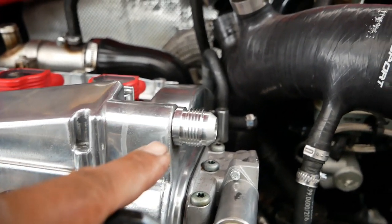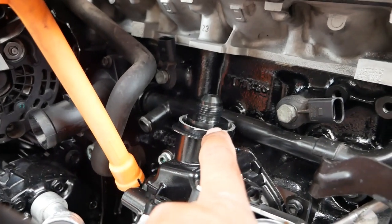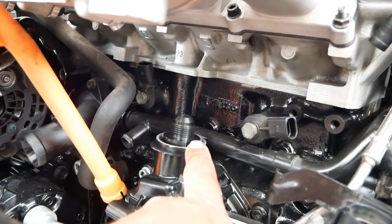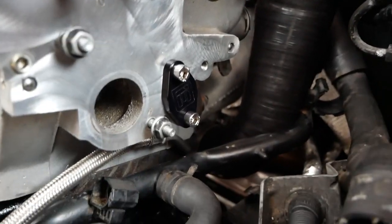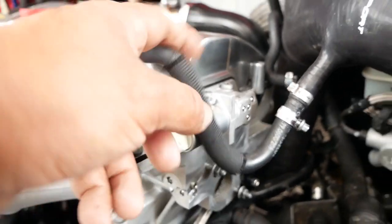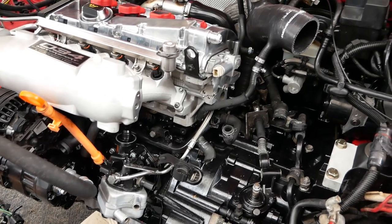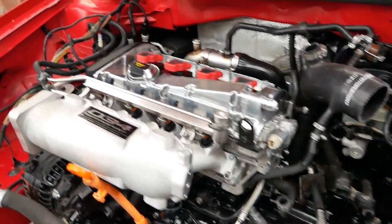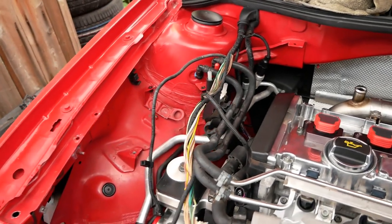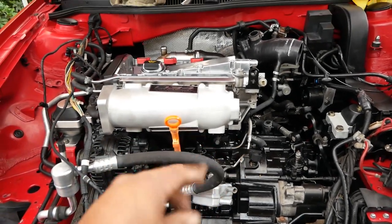We've got our new AN fitting pressed into our valve cover from Integrated Engineering, the AN10 fitting down here for the crankcase breather, and we installed our block off plate for the combi valve on the side of the head. Super easy — the whole thing under 10 minutes, just take your time. Thank you for tuning in for this quick DIY from Pinchao's Garage. Our next DIY will be wire tucking the left side of the engine bay, so stay tuned. Peace out and have a wonderful day!